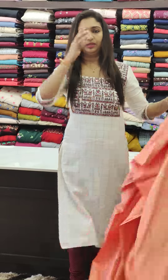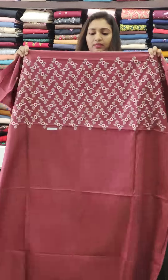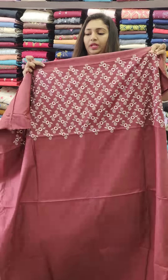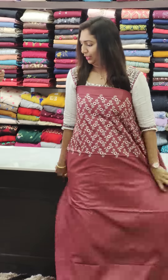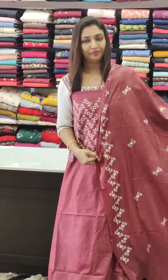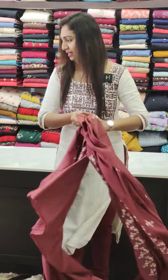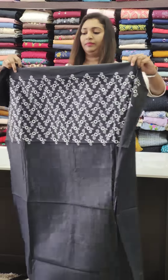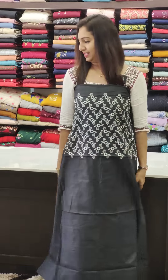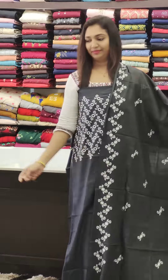We have sets available for you. These are ideal for office wear — you need to be in the best style. This is the bottom. Next is the black and white color combination — we have black and white bottom sets.